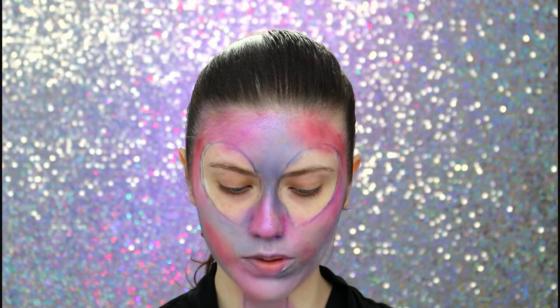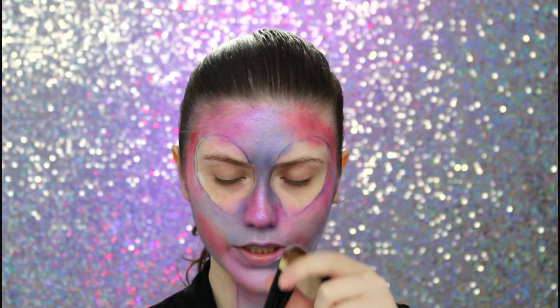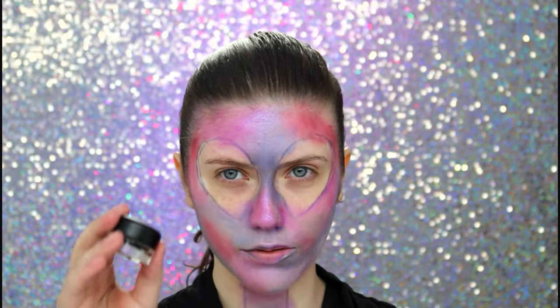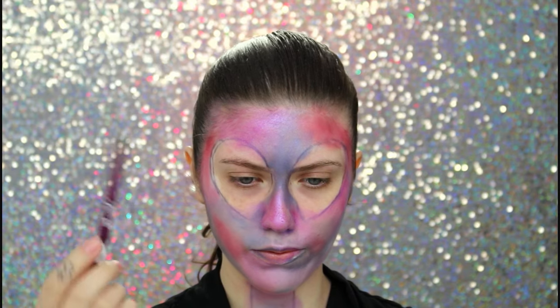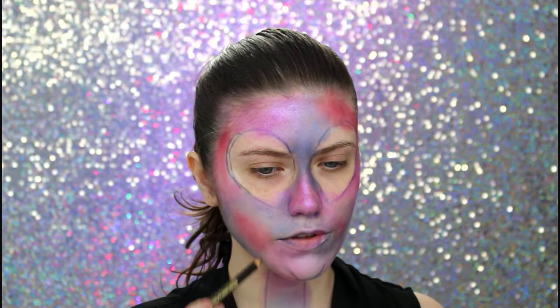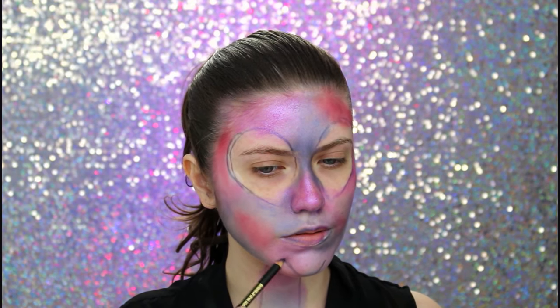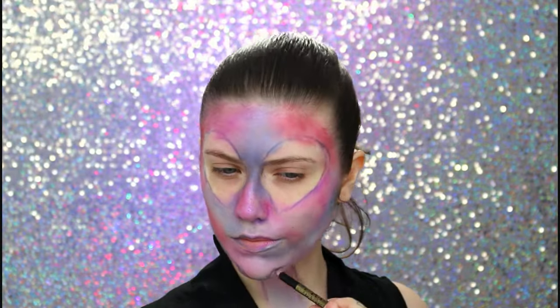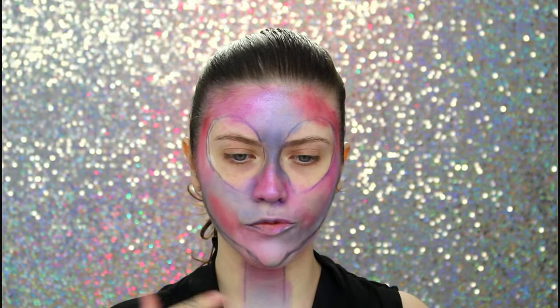Agora a gente precisa fazer o queixo do ET, que é bem fininho. Então eu vou usar clown preto da Katarina Hill e um pincel língua de gato. Qualquer maquiagem preta serve — você pode passar sombra preta direto, mas eu quero passar o clown primeiro pra ficar mais forte, depois passo a sombra preta por cima. Você pode passar delineador em gel, só que é caro, então dá um pouco de dó de desperdiçar. Vou delinear primeiro onde eu quero com o lápis preto de novo — quero um queixinho bem fininho.